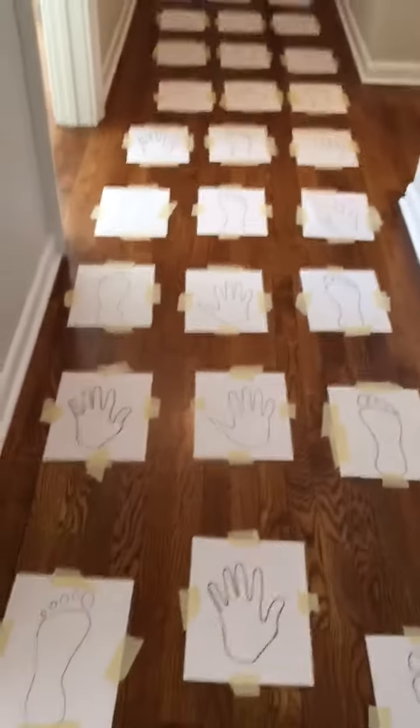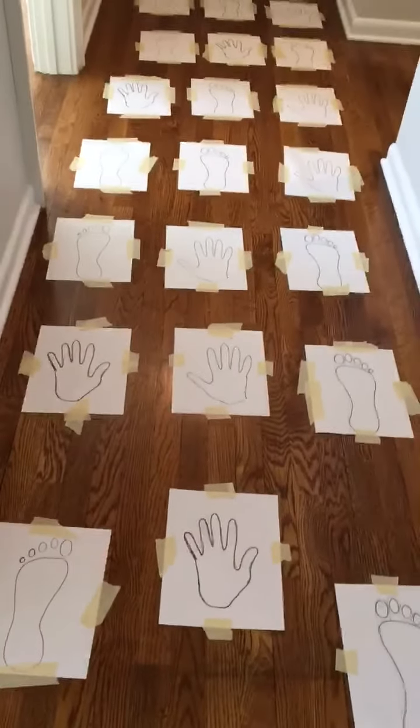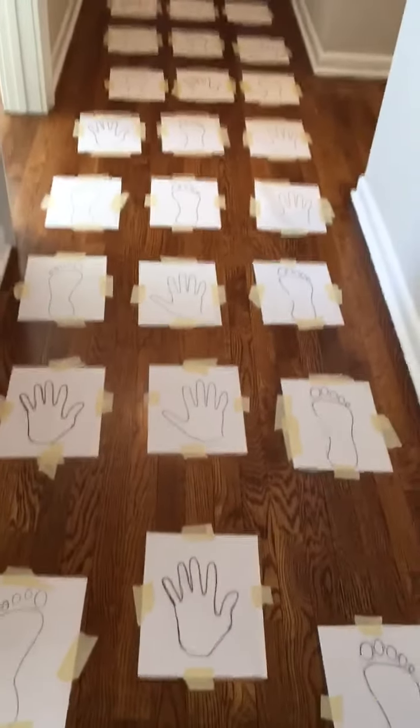Good morning everyone. Good morning. Miss Twiggins has challenged me to a contest that you could all try at home. What we've done is made a maze of right and left feet and right and left hands, and the trick is to follow it without falling down.